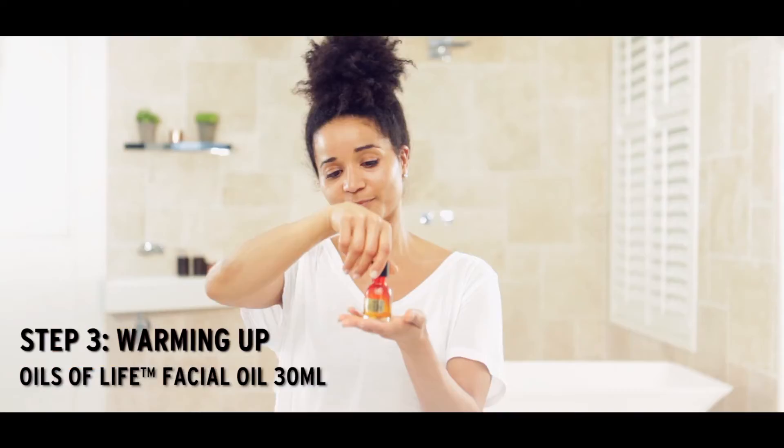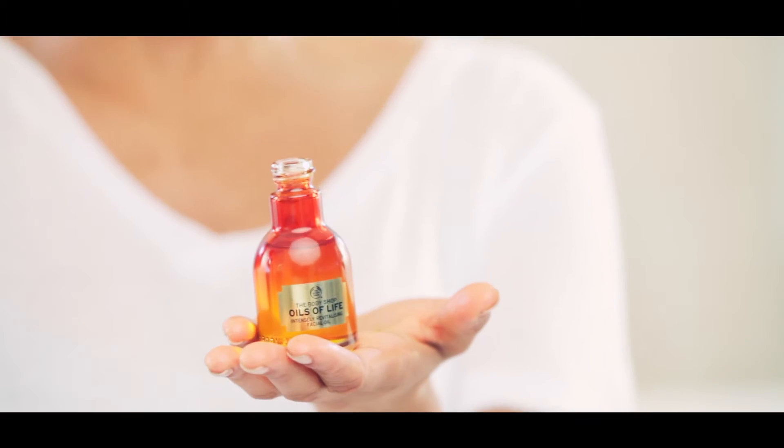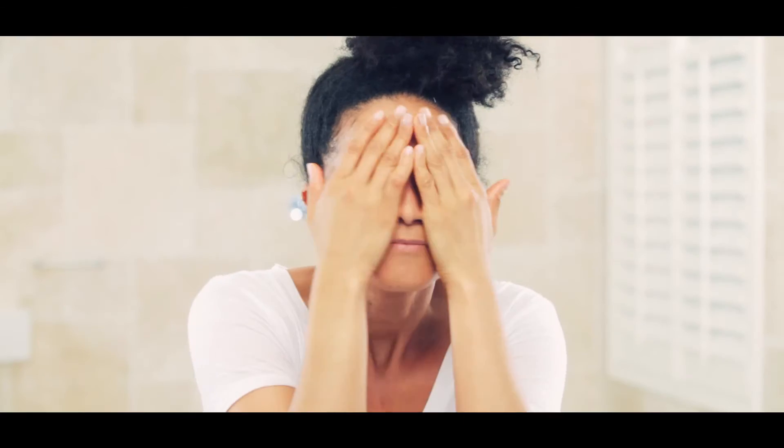Next, use the Revitalizing Intense facial oil. We're going to put a few drops in the palm of our hand and rub our hands together to warm the product. With a very gentle circular movement, we're going to apply all over the face and into the neck.